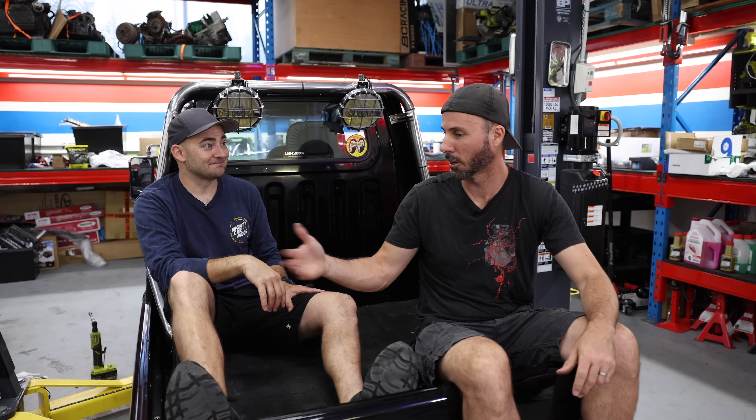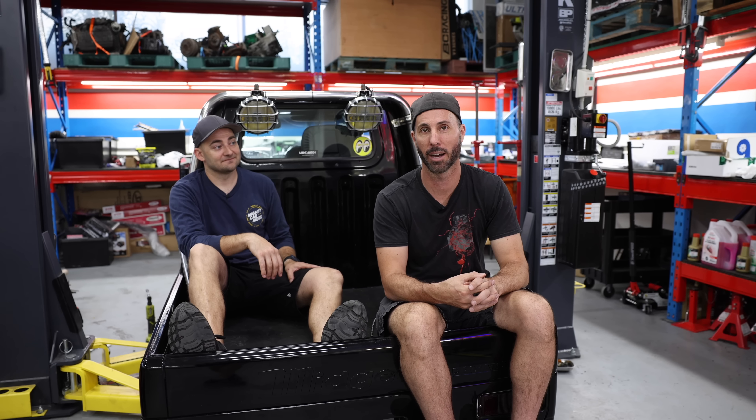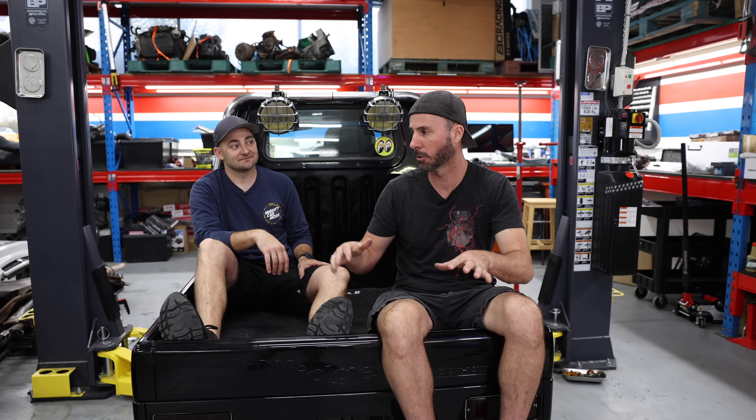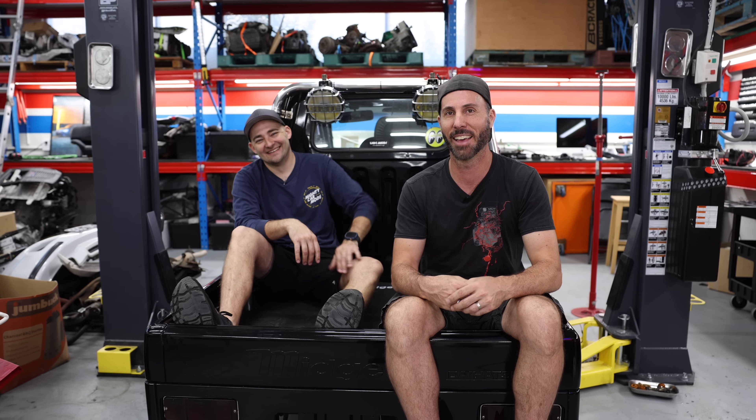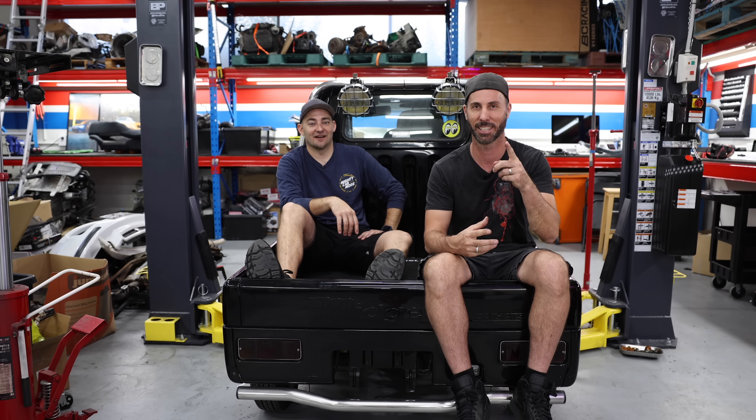We've got to work out whether the exhaust goes inside or out the back. We've got Dave from Haltech coming down today to help us wire this thing up. As far as we know, I think there's only one other version of this engine in the world that's ever been running off a Haltech before. First up — fuel tank out and in the bin. Well, we're going to keep some of it. The good news and the bad news is that I'll be helping Dave with the wiring — I'll let him know that once he arrives.